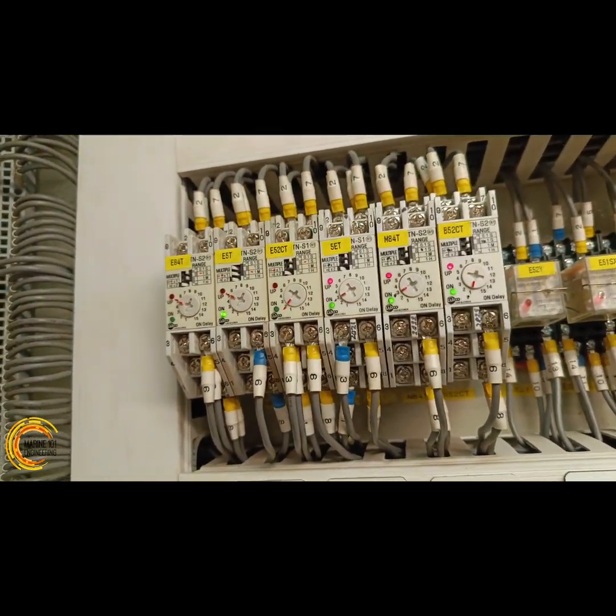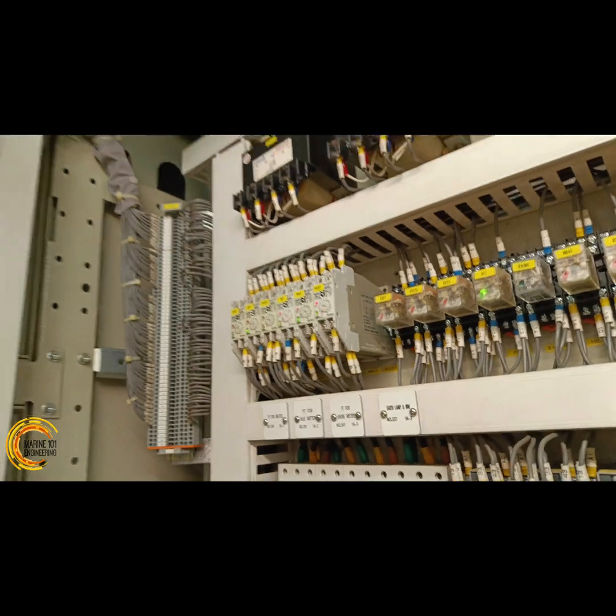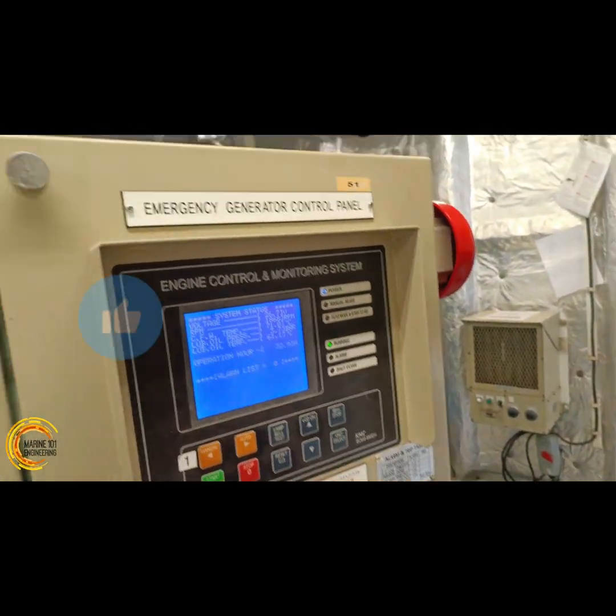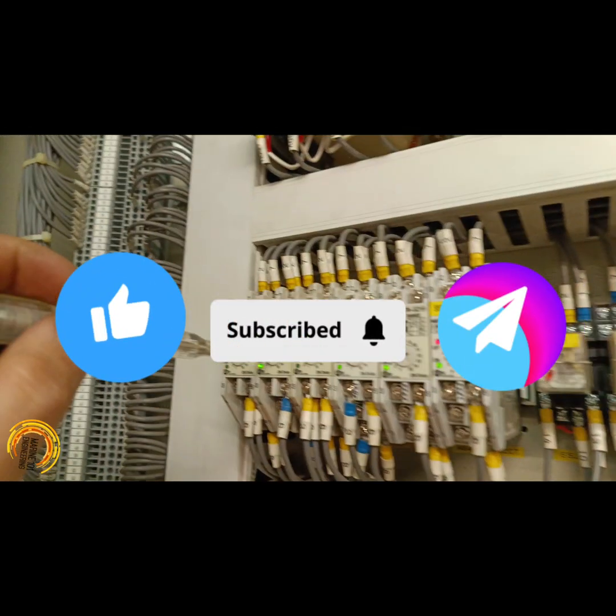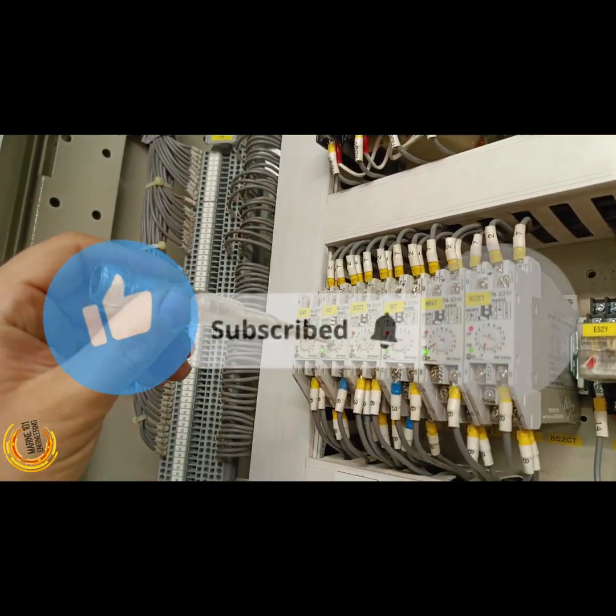That's our onload test procedure for our emergency power system onboard. Hope you learned something from this video. Please like, subscribe, and share if you find this content helpful. This is Marine Engineering 101 — work smart, know better.